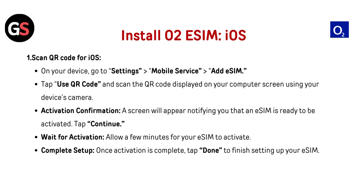Install O2 eSIM on iOS. Scan the QR code: on your device, go to Settings, then Mobile Services, then Add eSIM. Tap Use QR Code and scan the QR code displayed on your computer screen using your device's camera. A screen will appear notifying you that an eSIM is ready to be activated — tap Continue. Allow a few minutes for your eSIM to activate. Once activation is complete, tap Done to finish setting up your eSIM.